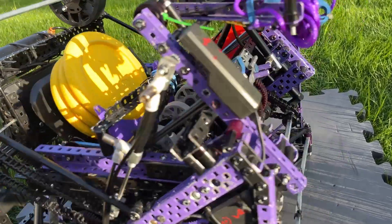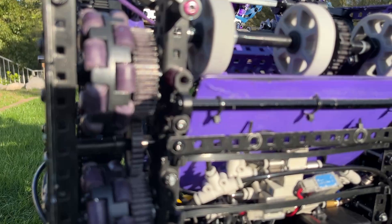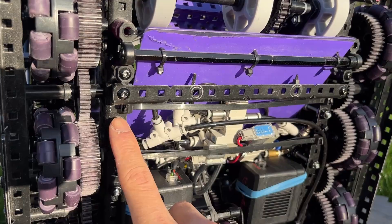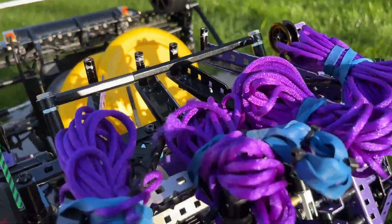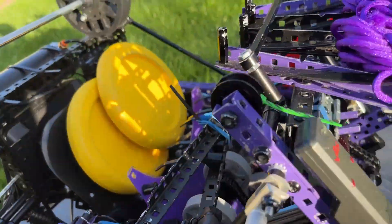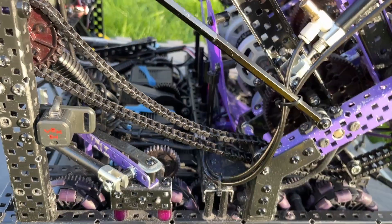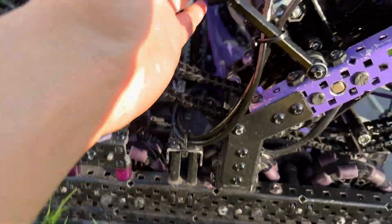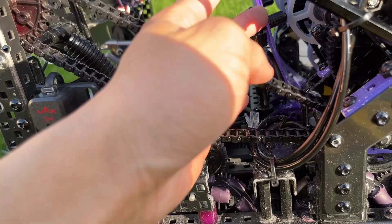Our intake ramp is mounted with zip ties and is very low to the ground. If I flip the robot over, you can see we use a structure of standoffs and L-channels spanning across the bot to support the intake. One thing that's super nice about this intake ramp is that if we want to adjust the compression, all we have to do is add more spacers here and then it'll be squeezed in or out.